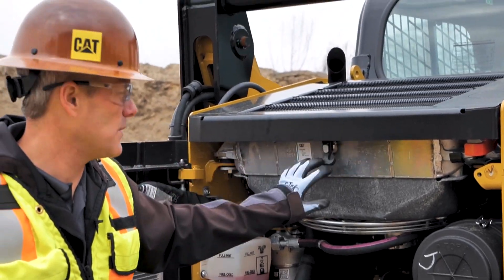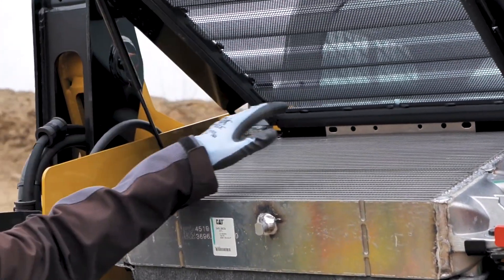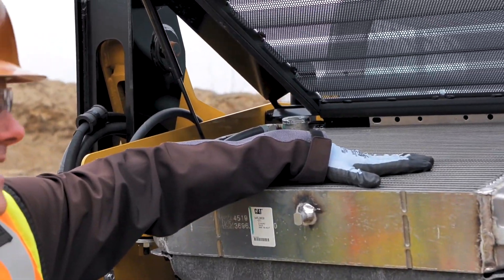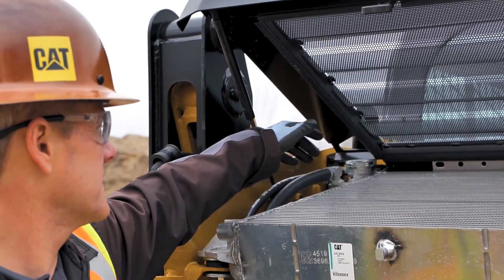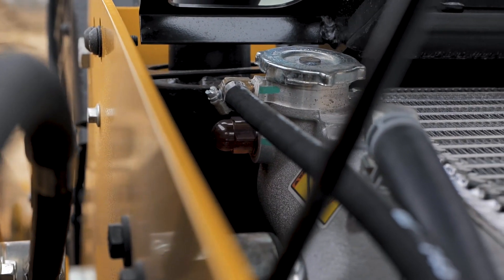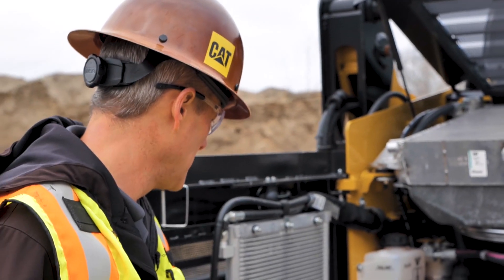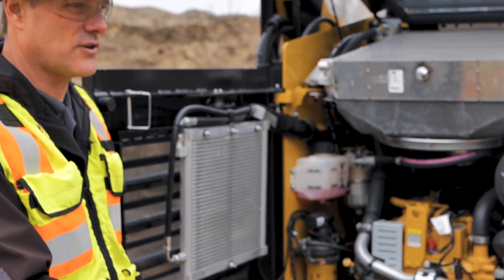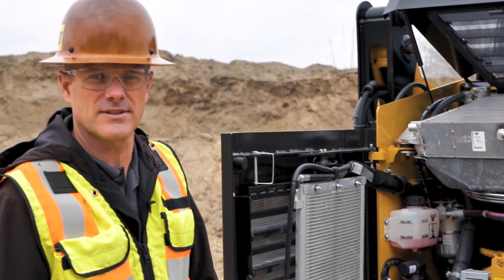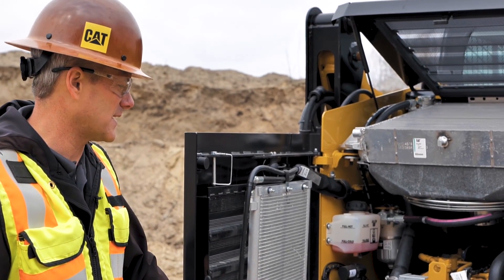Up on the top side here, we want to open up the radiator package. On the very top side we have the radiator, and on the bottom side we have our hydraulic cooler. There is a little sight glass right alongside the radiator fill cap, so we can take a peek at that to make sure there is fluid in there. Other things to look for include any leaks or damage that could be going on in the machine — we want to inspect all of that.